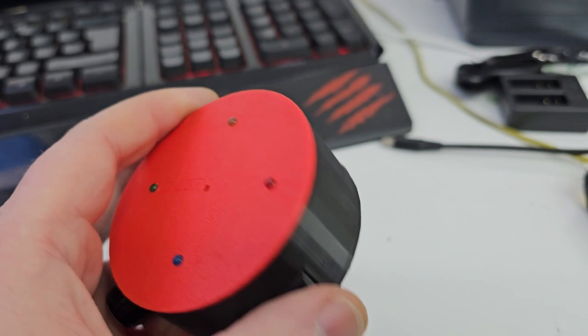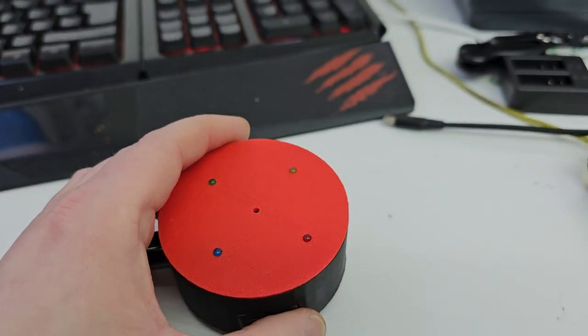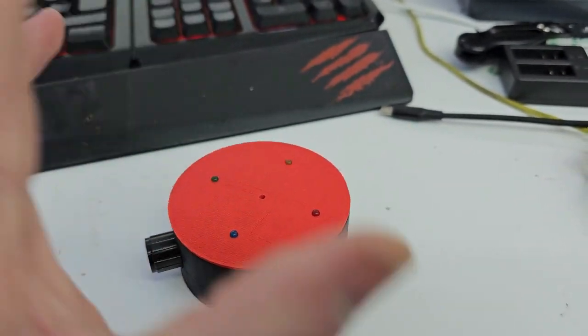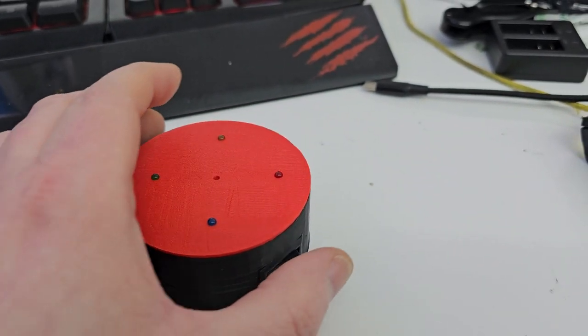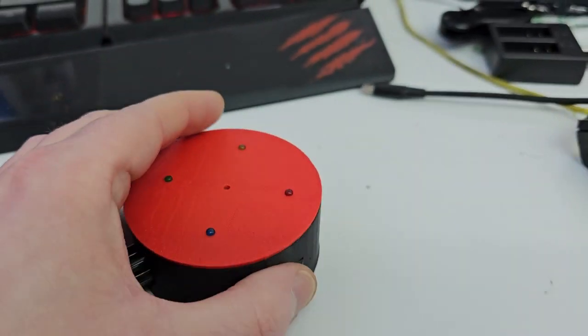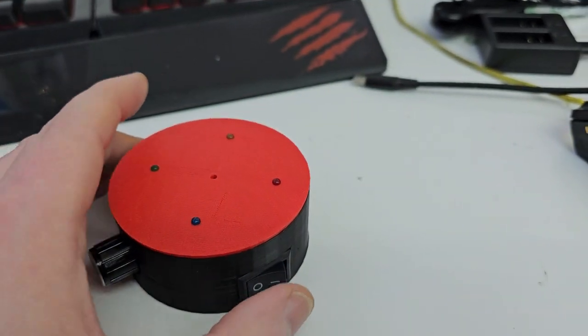The battery life on these is quite impressive — it should last a good few investigations before you have to charge it again, so don't worry about these going flat very fast. They last absolute days.